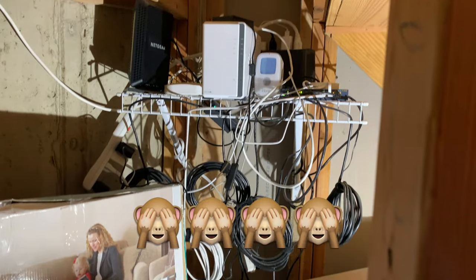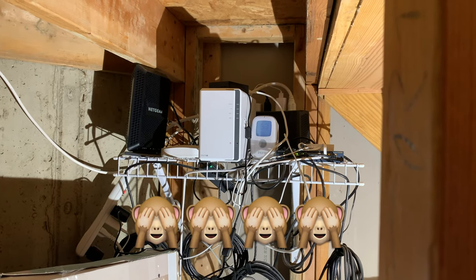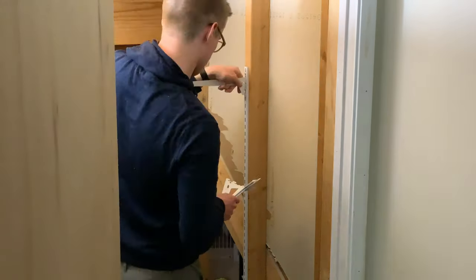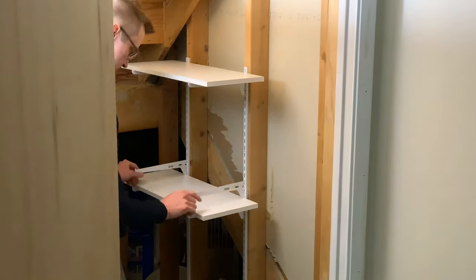So where is all this going to go? Initially I had a single shelf under my stairs where I tucked everything away — it wasn't terribly visible, but it was very difficult to get to and was getting really crowded. So I wanted to move the whole thing to a more accessible area, easier to get to and manage, still out of sight. I went ahead and installed some closet-style shelving from my local home improvement store.